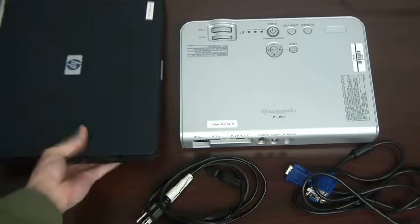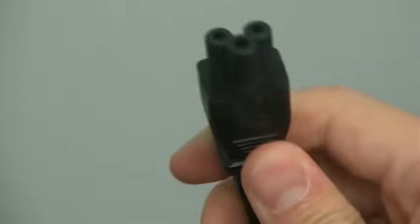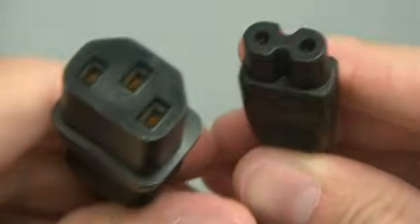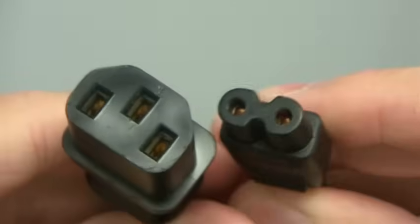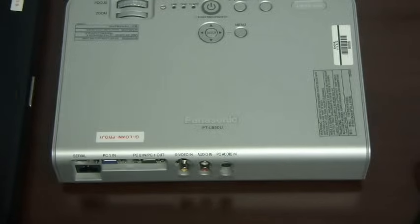But before we can turn the projector on, we'll need to hook everything up. Your projector should have a black power cord that looks something like this. It can also look like this or this. Plug this end into the projector and the other end into a power outlet, power strip, or extension cord.